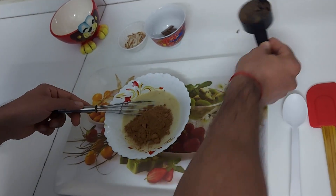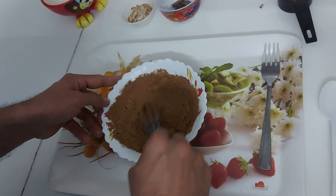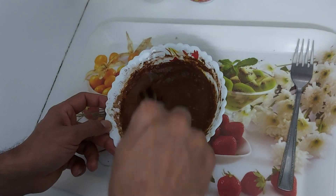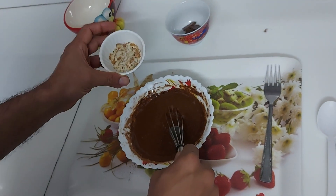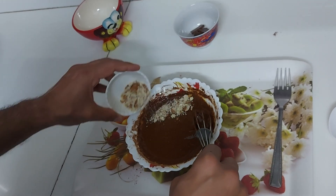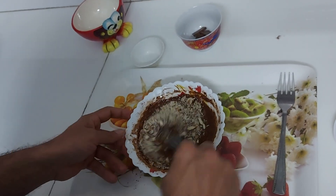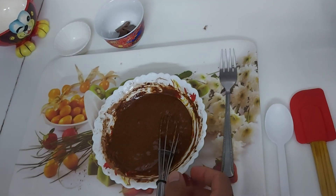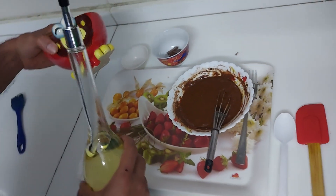Mix it well again for about two minutes until it looks like this. Now put almond flakes into it — put as much as you want.